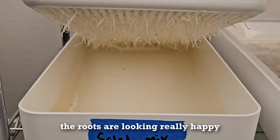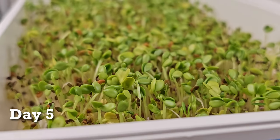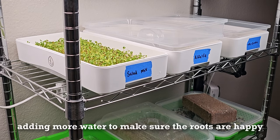On day four, most everything had germinated and our roots had gone longer. Time for a fresh four cups of water.